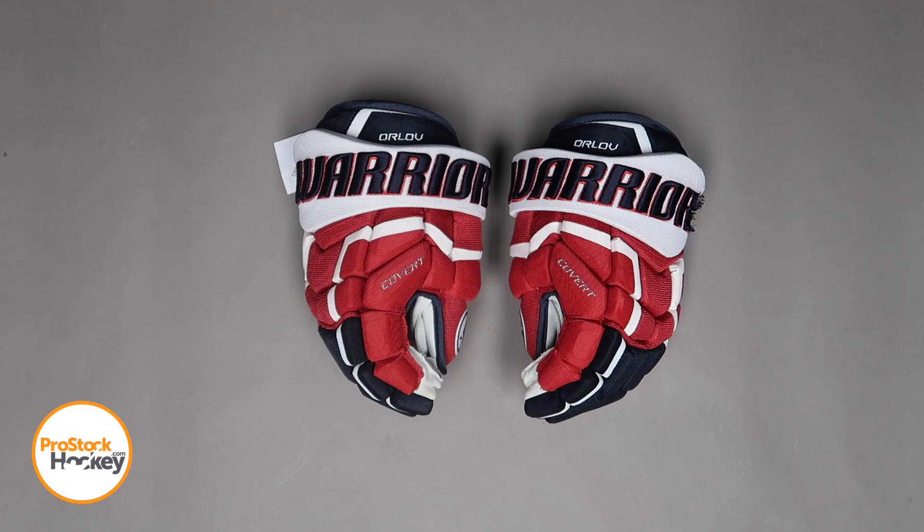If you're interested in ordering a new pair of gloves or some apparel from the Washington Capitals, we just released a bunch of new Caps gear to the site, so go ahead and browse the rest of our inventory over at ProStockHockey.com.